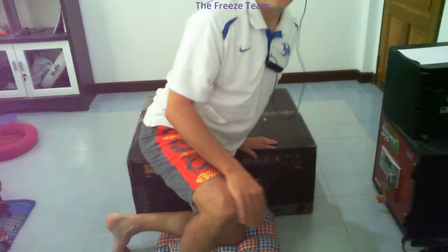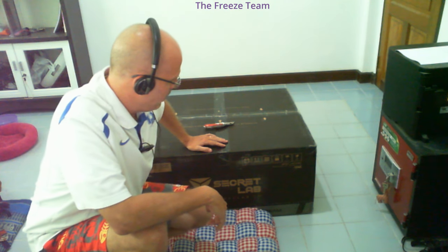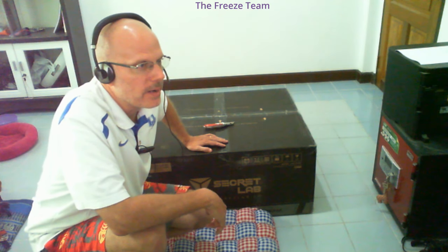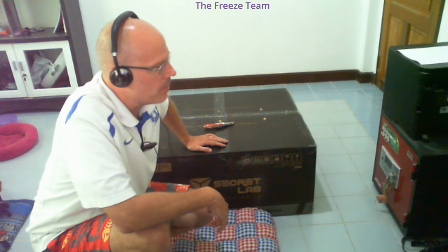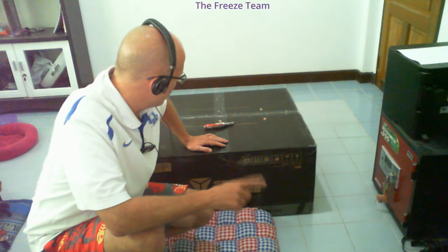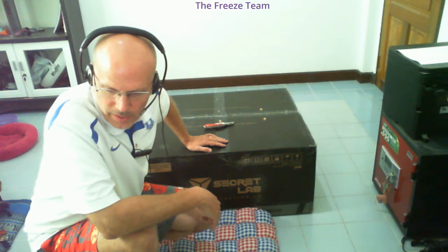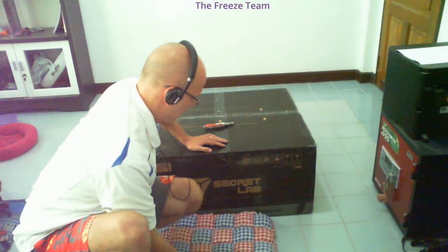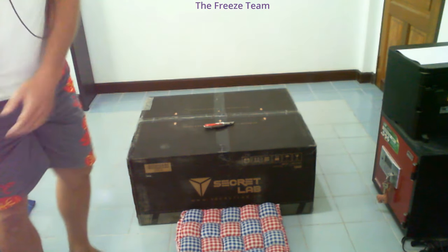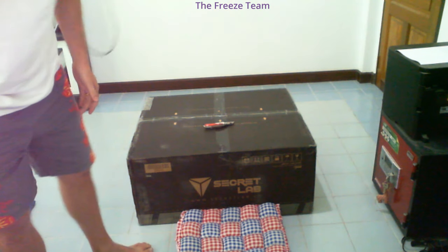Freeze team event today - we've got the Secretlab chair right here. It took a little doing because I live in Thailand and we ordered this through the Singapore store. They were quite helpful. I paid direct through TransferWise, they shipped it out and I got it in a couple of days. It's been sitting here for two days while I've been using this wooden chair with pillows my wife made - not so bad actually.